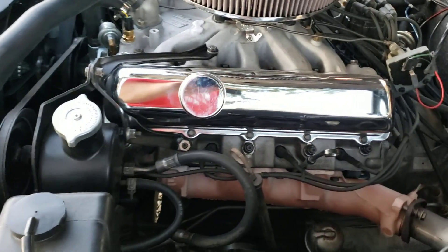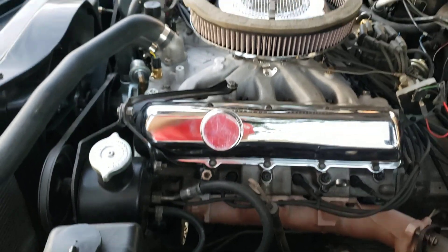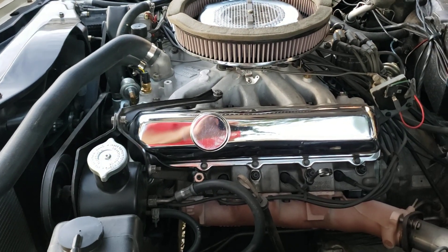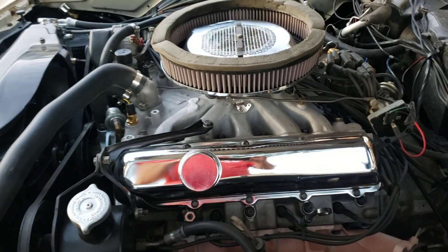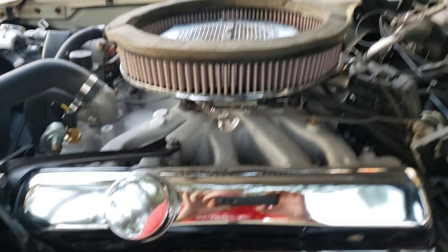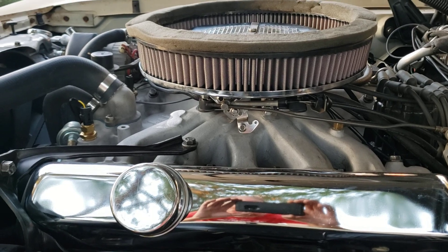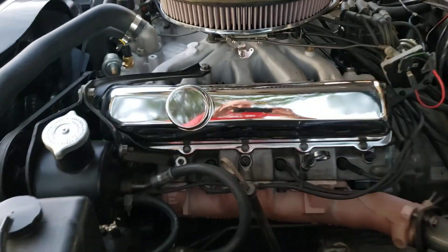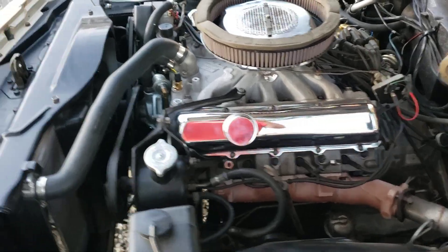I went with aluminum heads and did work the heads over a little bit. I went with a fairly healthy roller cam. The intake manifold is a Torquer and the intake was milled down about an inch and a quarter. The angle was taken out of the carburetor flange because the Toronado engines do not angle back like a rear wheel drive engine does.